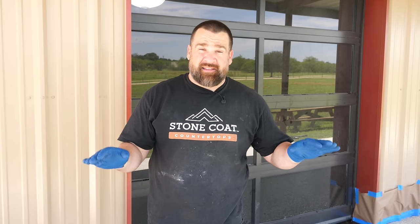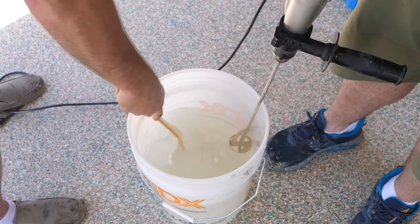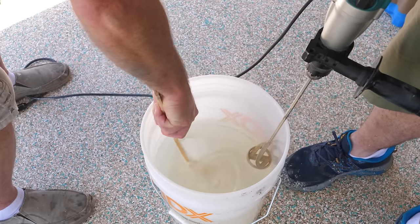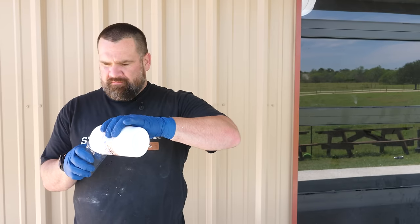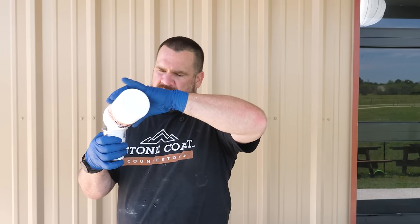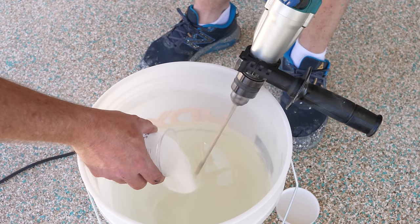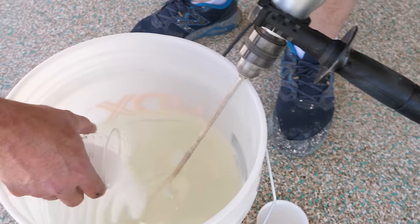For outdoor applications like this patio, you want to do two coats of the polyaspartic top coat. I'll come back tomorrow within 18 to 24 hours and apply the second coat — no need to sand. Midway through, go ahead and scrape the sides and bottom of your bucket; that's always good practice with any two-part epoxy or polyaspartic. Our polyaspartic top coat has been formulated for the do-it-yourselfer — there's no nasty smells, no reason to wear a respirator. Mix for a few minutes, scrape the sides, add in the non-slip, and roll it out.